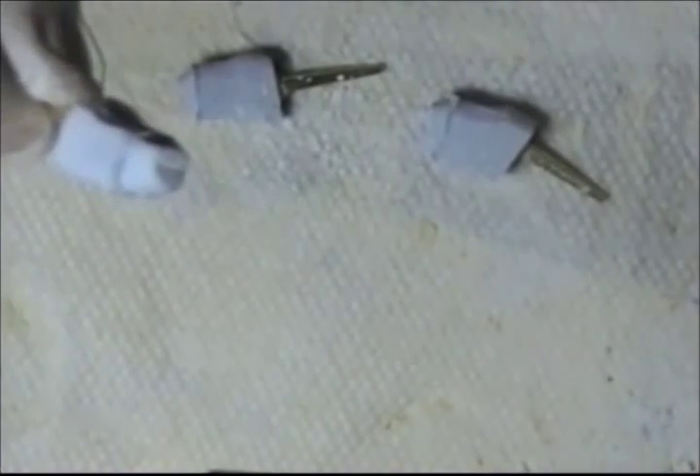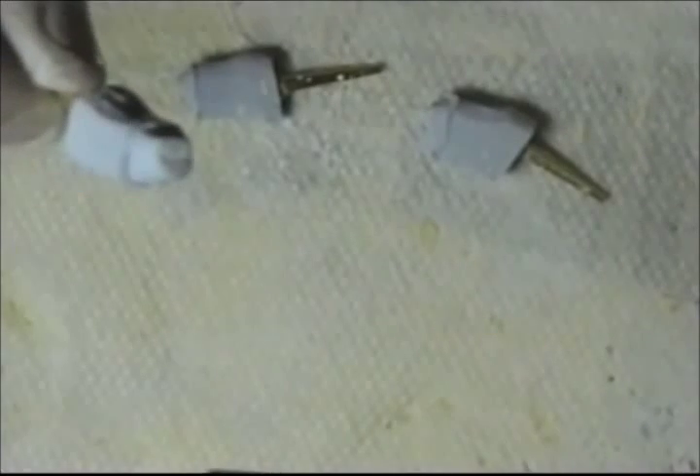My burr is a little dull, so I am going to put a new burr in and continue the demonstration.